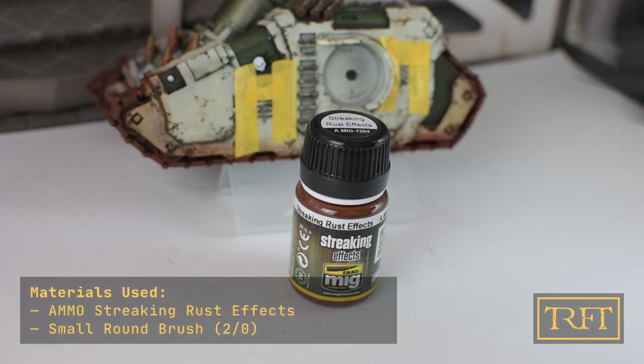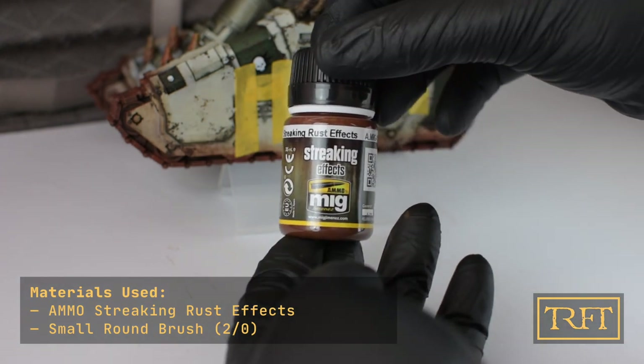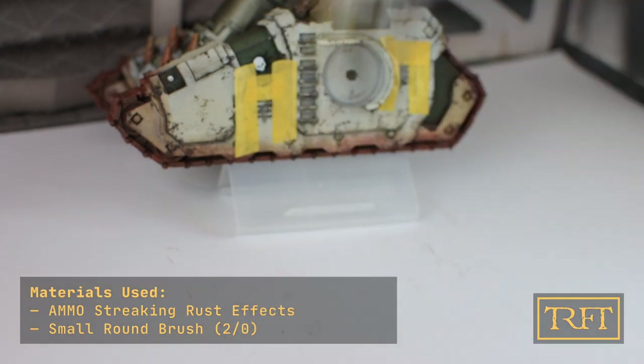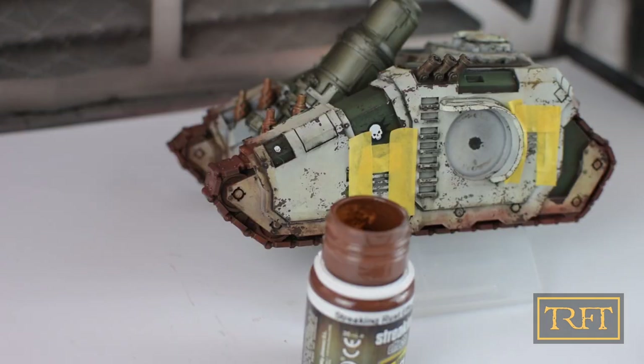The first thing to bear in mind when applying these streaking rust effects is that the model should be varnished beforehand, with either satin or gloss varnish, not matte. Secondly, the enamel should be applied neat — straight from the bottle, no thinning required.